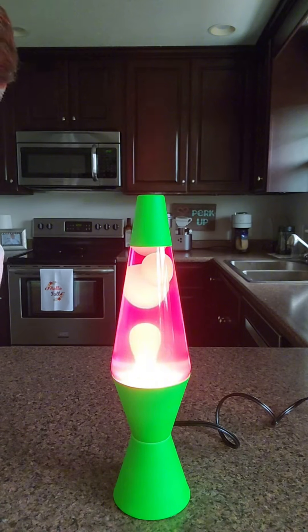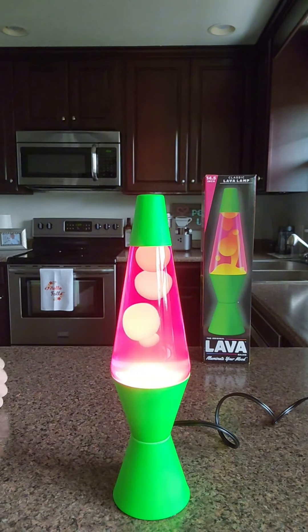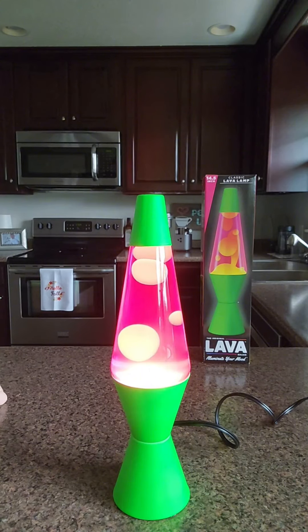Look at that, it's so cool. Why I'm proud of the lava lamp — that thing is cool. I was hoping it was going to be a good one and I couldn't be more pleased.